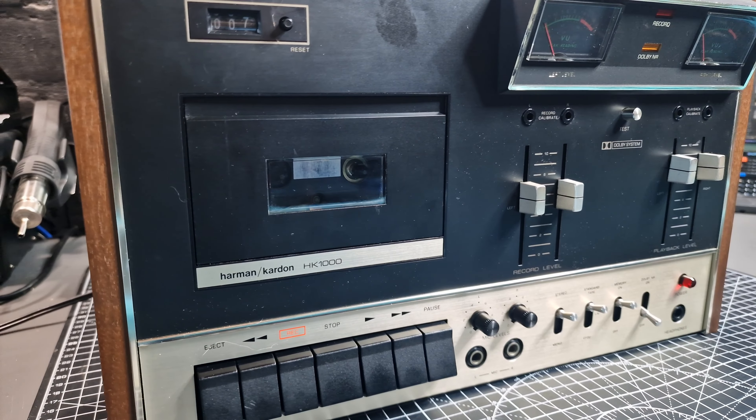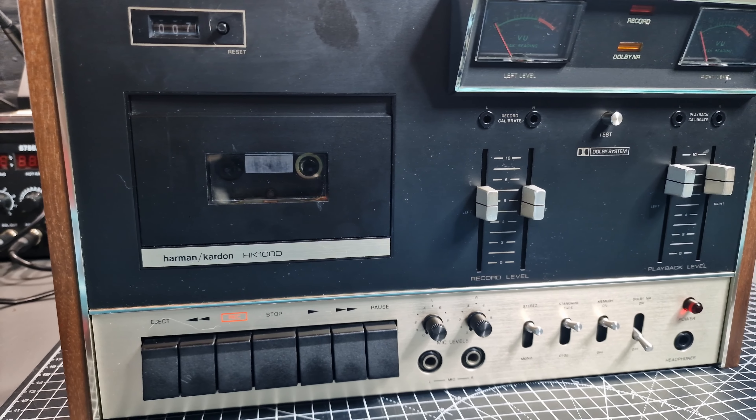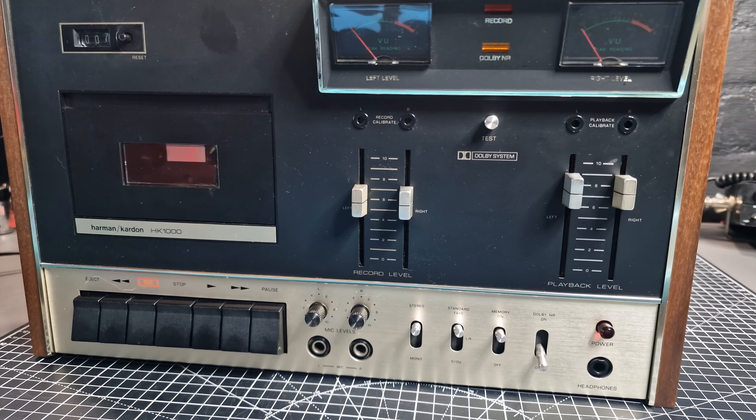Harman Kardon was formed as a company in 1953, their first product being an FM tuner. Nowadays it's owned by Samsung. They have a long-standing reputation for high quality audio electronics to this day.